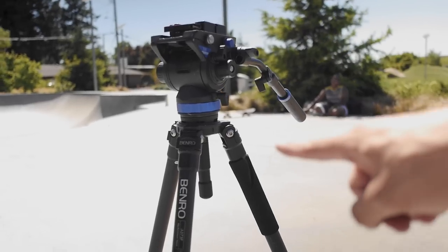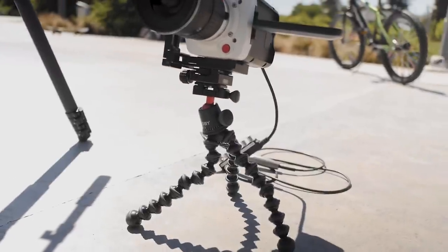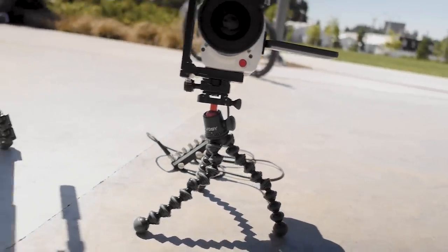This is what's normally supposed to be holding this camera up, but we have it just mounted on this Joby 3K Pro.